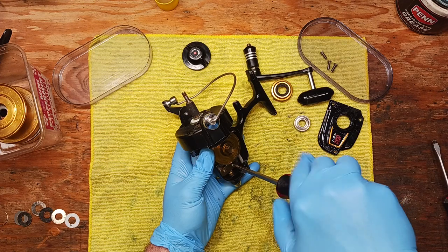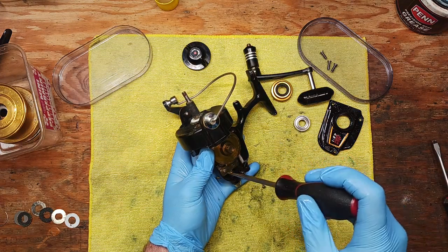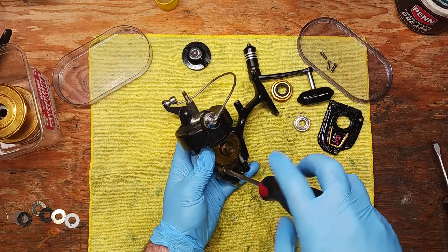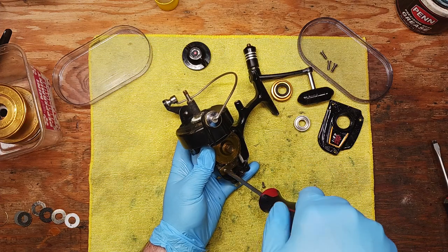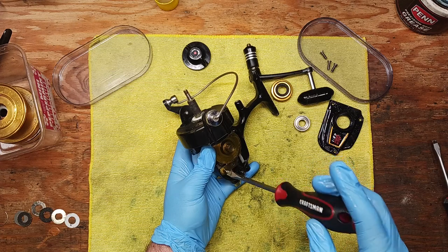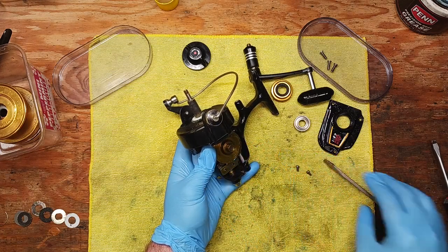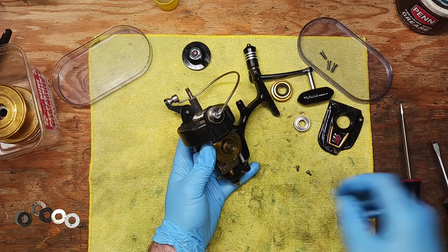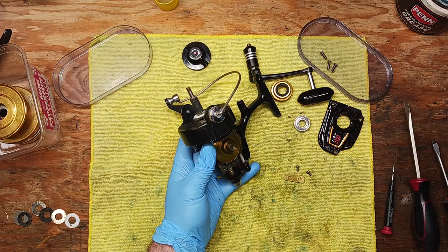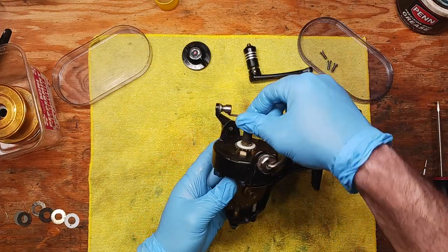While we were waiting I managed to get more of the drag stack out. Looking at those washers, I think we're just going to replace the whole kit. There's still one washer stuck at the base — I think there's one more metal washer and one more carbon fiber washer down there, kind of fused at the bottom. We'll just replace all the washers and do a whole new drag kit.